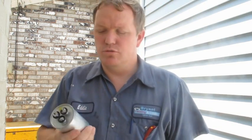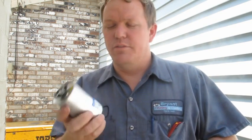Hey guys, it's Eddie. Today I want to shoot a quick little video on capacitors. I want to start this introduction — this video is for trained HVAC technicians only. If you're a homeowner and you think your capacitor is bad, please call a professional.